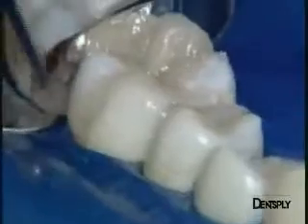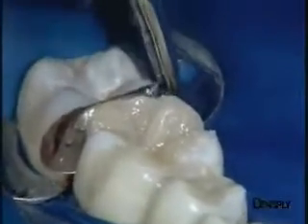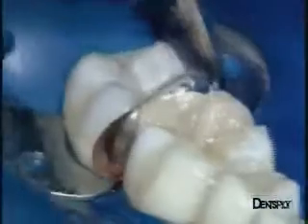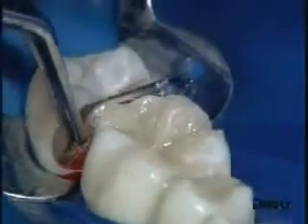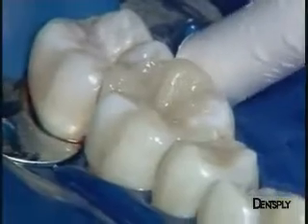At this stage, we see that the matrix is quite difficult to remove because of the quality of the contact point. It must be withdrawn carefully, and slight bleeding occurs because of its subgingival location. After a rinse, finishing can begin.